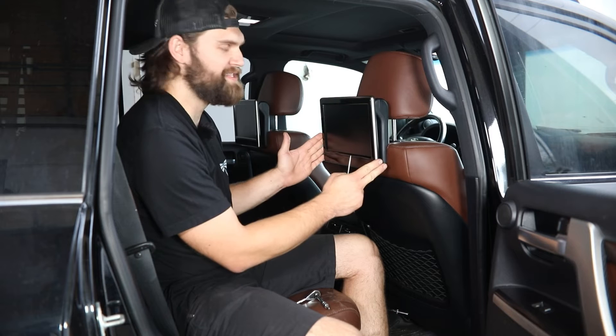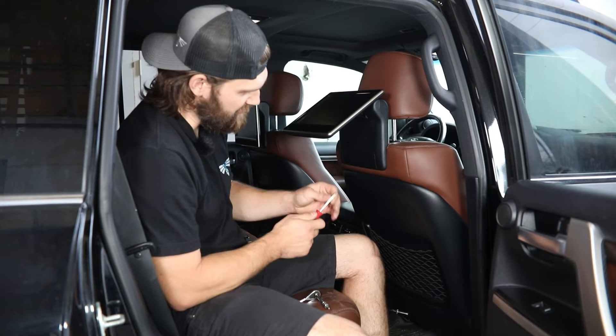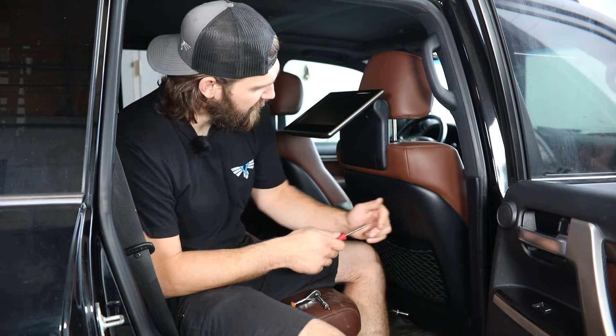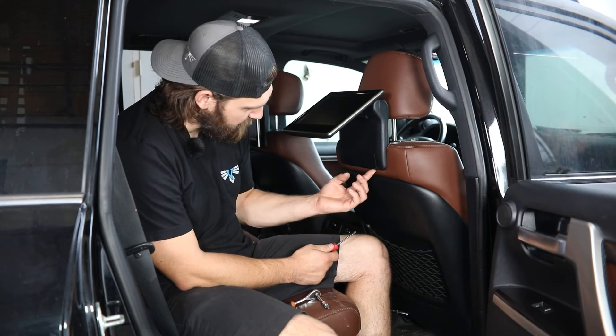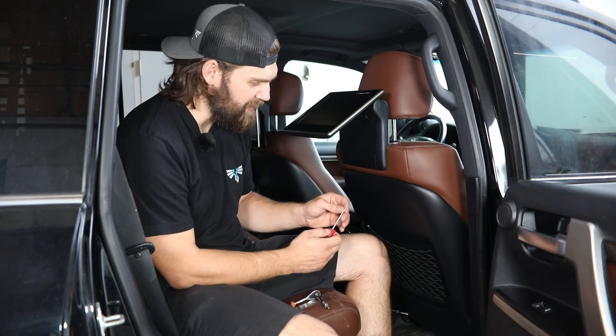We need to start by getting this seat back monitor removed. You can go ahead and flip this up to gain access to this lower cover panel. That's got three small cutouts here in the bottom that each hold a tab that's locking that in place.